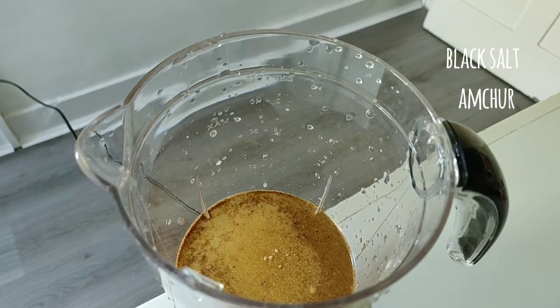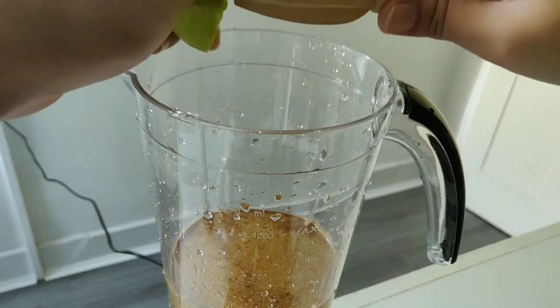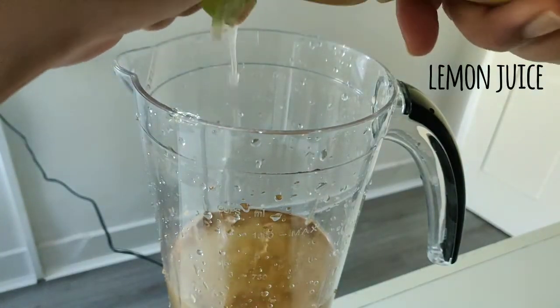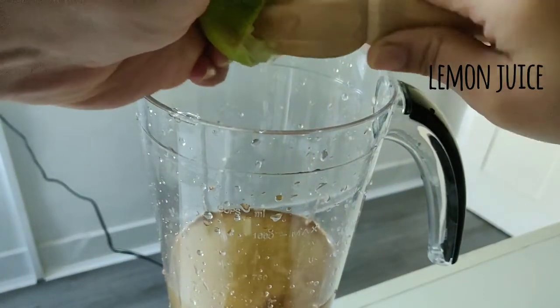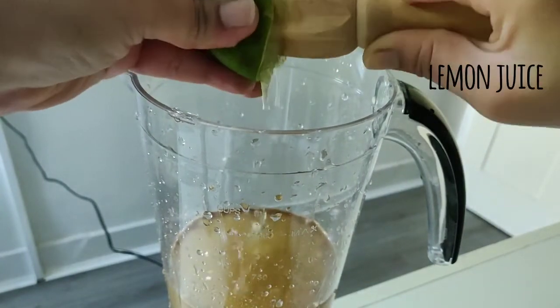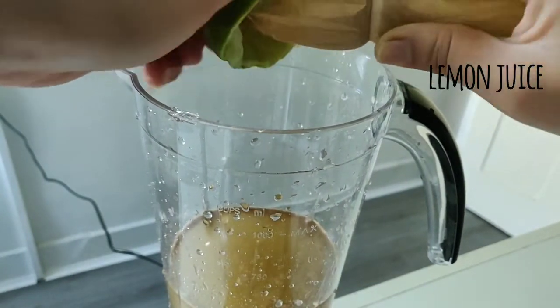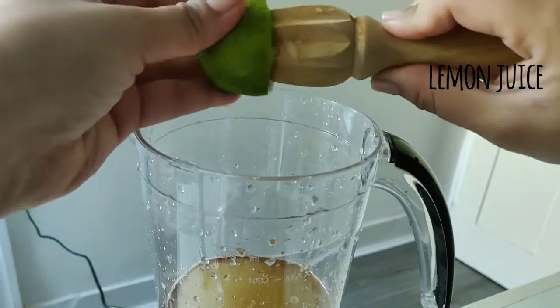I have also added amchur. I will add nibu and amchur — it is very good for taste and texture. Now I have added nibu. This is very small nibu, so I will add half nibu too, for 2 glasses. If it is small nibu, it will probably be a full nibu. This is really small nibu.